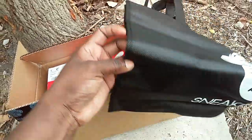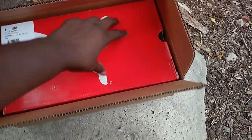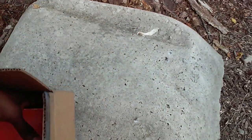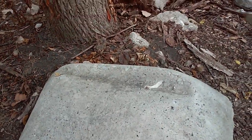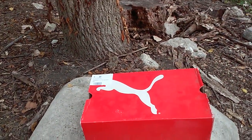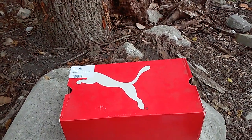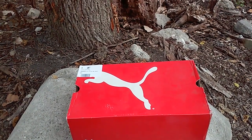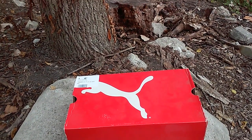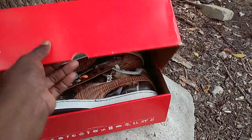I guess I might use it when I'm traveling. And it's Pumas — you might ask yourself why I went to the woods for a Puma unboxing, but I'm getting ready to show you the reason why I did this and came out of my original elements that I film in.